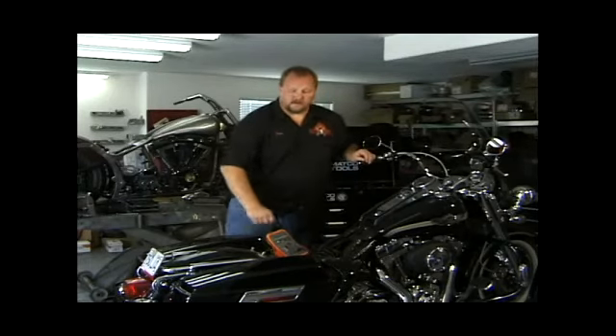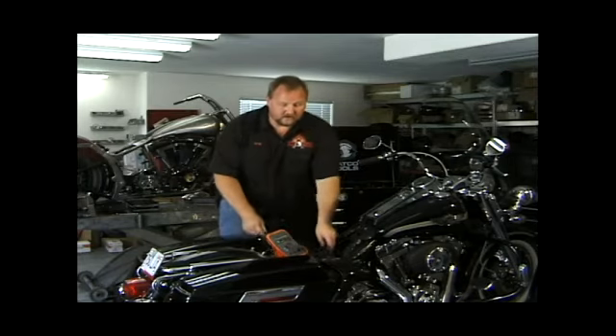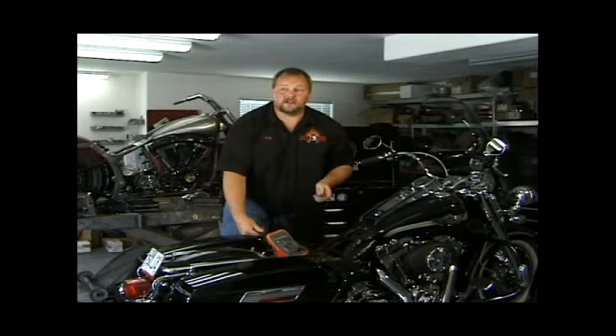What we want to go into in this segment is our battery — how to check your battery, how to make sure that it's charging correctly, and how to check your charging system in general.